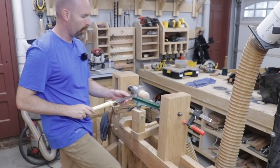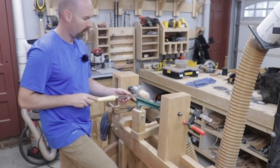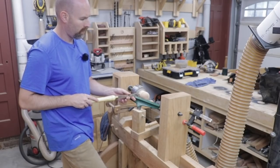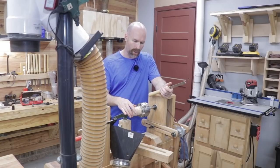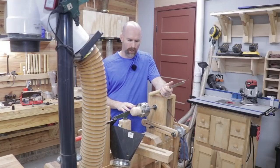I think this tool will open up some new possibilities for the lathe. I'll let you guys know how I like it — I'll put a link in the description so you know where I got it and how much it cost. I really think this is going to open up a lot of new opportunities for the treadle lathe.